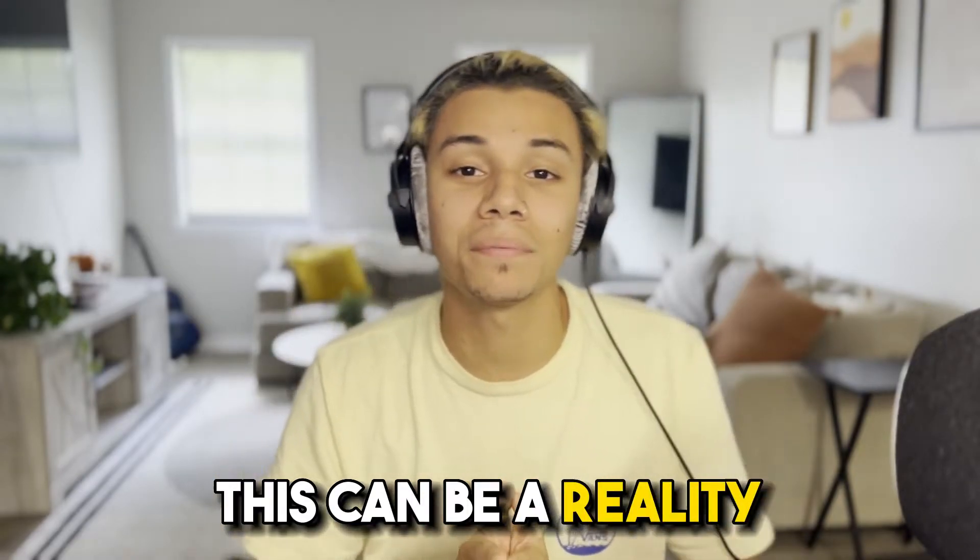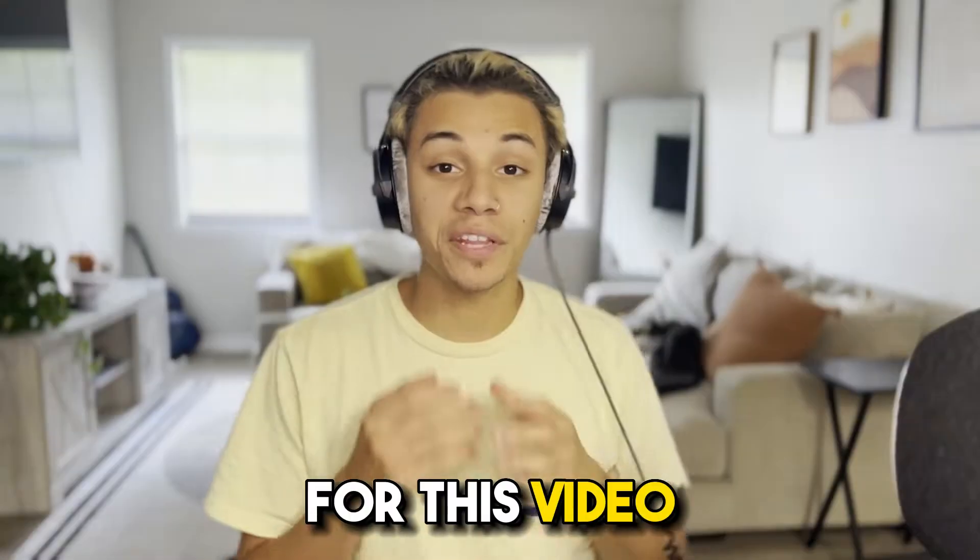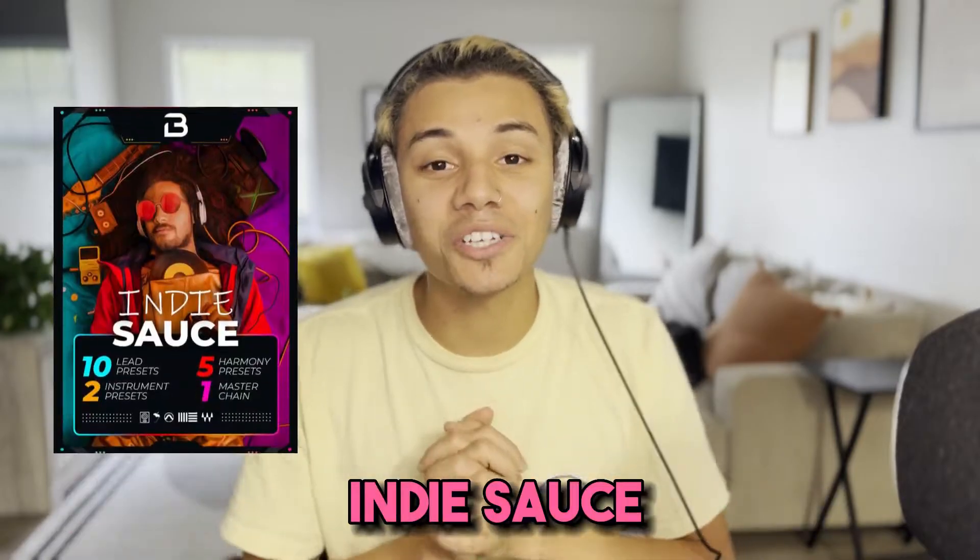Well, trust me, this can be a reality, and you don't have to be a vocal mixing genius. For this video, I'll be using a pack called Indie Sauce.